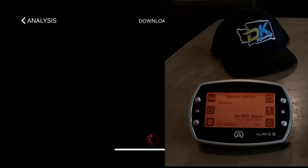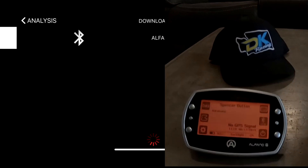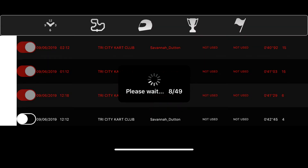It shows up here, but in the top left corner you see a download button. You will hit the download button and once at this point it is searching for a device, you will hit USB and the device immediately shows up. It's that easy.